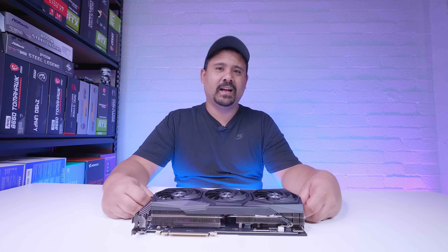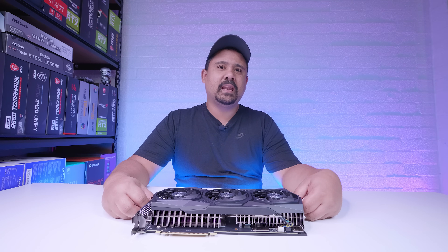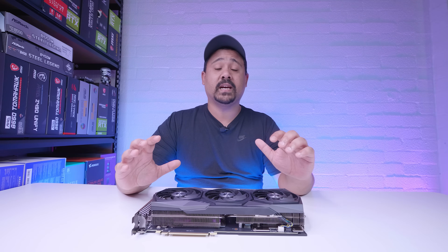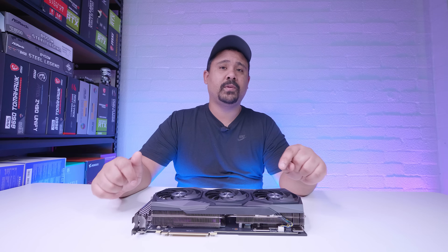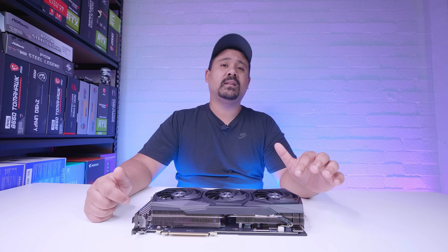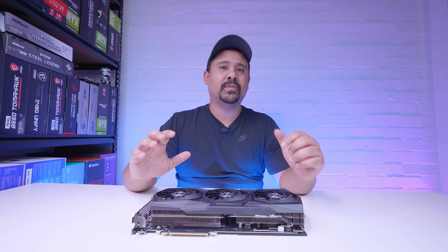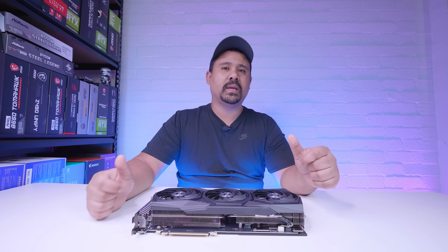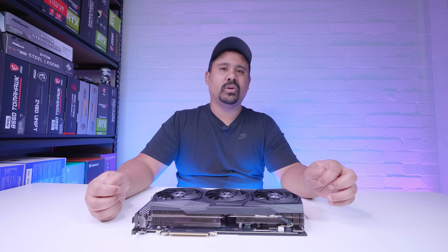Before we start this video, it was actually shot about two and a half weeks ago and it's probably one of the only Gear Seekers videos that we did in complete. There are a few reasons why we didn't actually finish this video. The main reason is the 3090 ROG Strix GPU — we had to rotate it out to someone else.